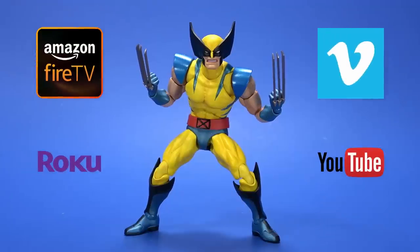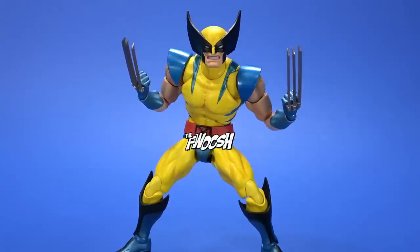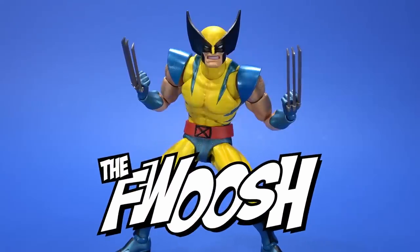If you enjoyed the review, comment, like, subscribe, or whatever the platform you're watching this on allows. Much love to the plus. But wherever you may be watching this, I'll always catch you on the Fooosh.